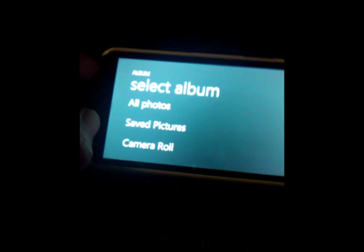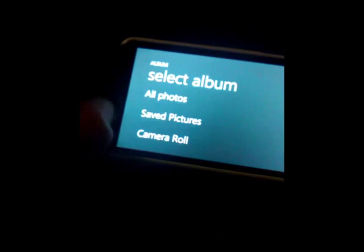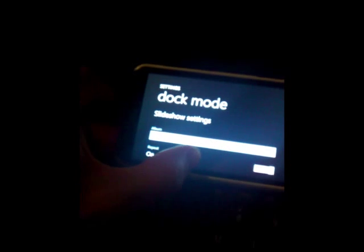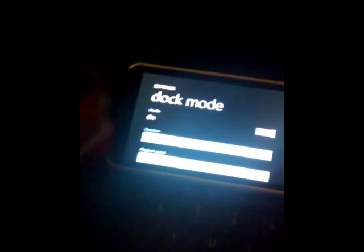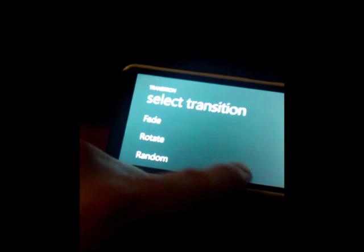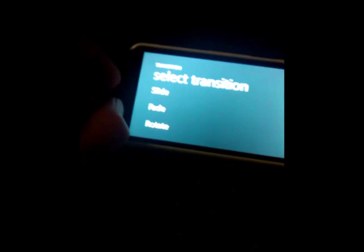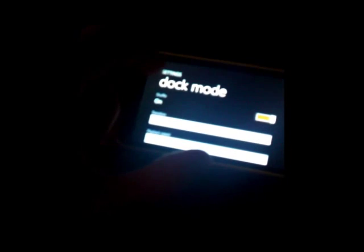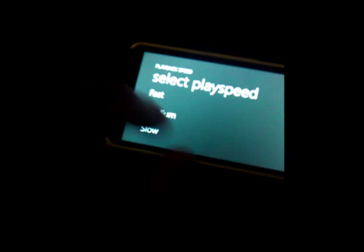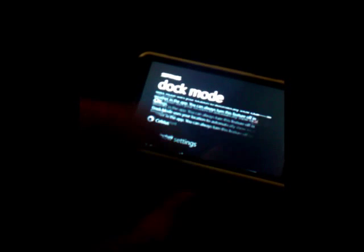The biggest settings option is that you can change your slideshow through different folders on the phone — just go back to camera roll. You can set it to repeat or not, shuffle the photos, and there's a whole heap of transitions that you can select.